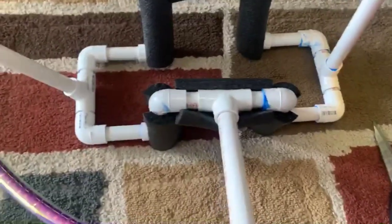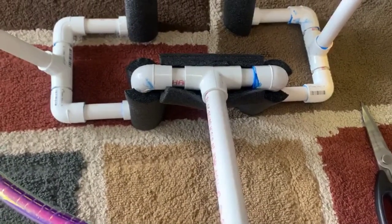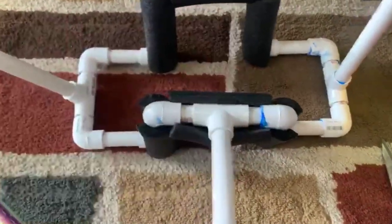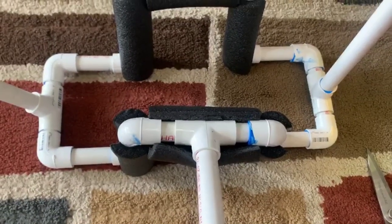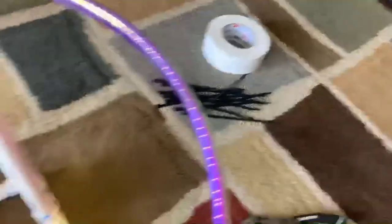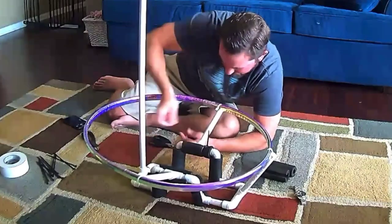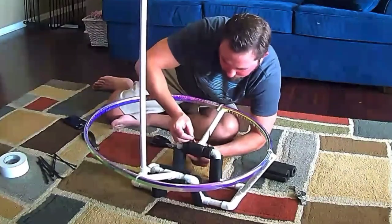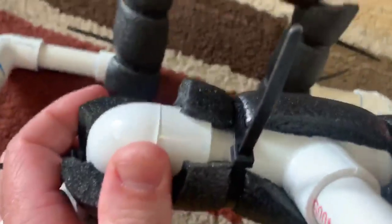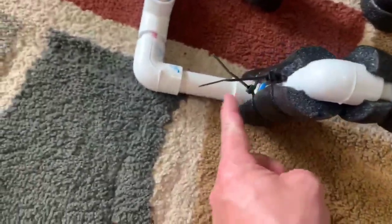Here we go with some of the foam wrapped around the PVC for the shoulders, so it's comfortable. We'll put some zip ties on each of these sections to tie it down so the pads don't move. Then we'll go ahead and use the white tape to hide everything. Make sure that the little sections of the zip tie are up and off of the shoulder.